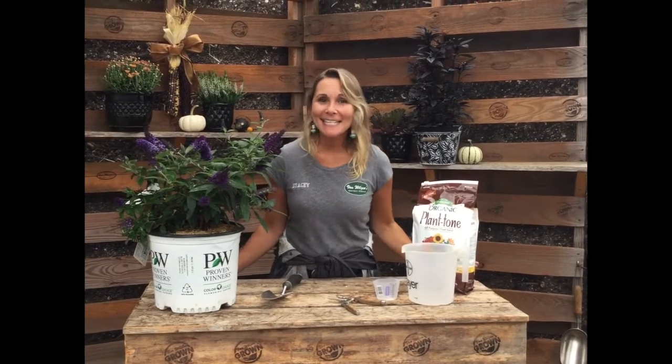Hi guys, welcome back. I'm Stacey and today I'm going to talk about something that is truly near and dear to my heart, and that is fertilization. In particular, I'm going to talk about fertilizing trees and shrubs. I think there is a lot of confusion about that, especially as to when you feed them, how you feed them, and what you feed them with, and I'm going to clarify that for you.